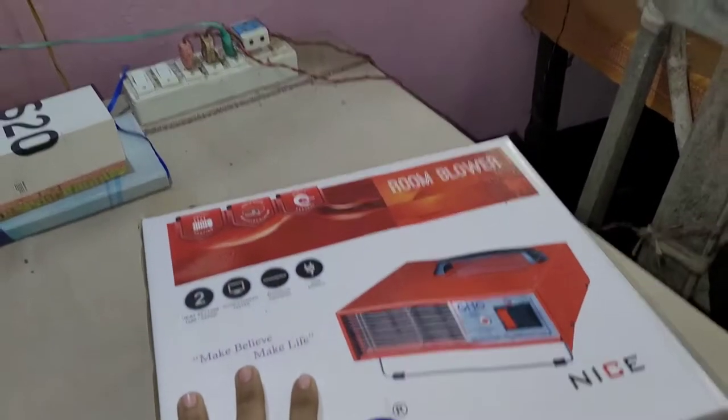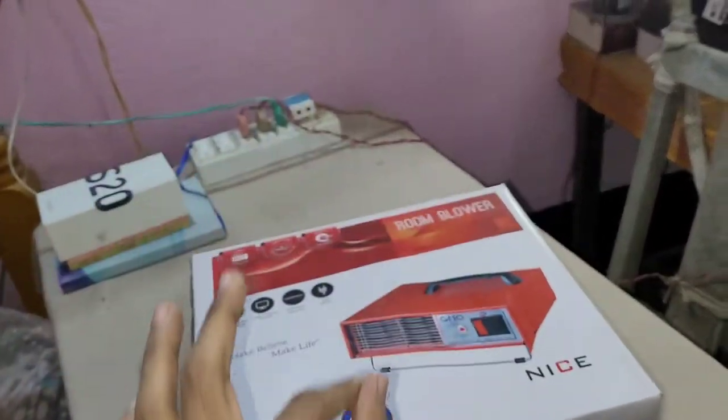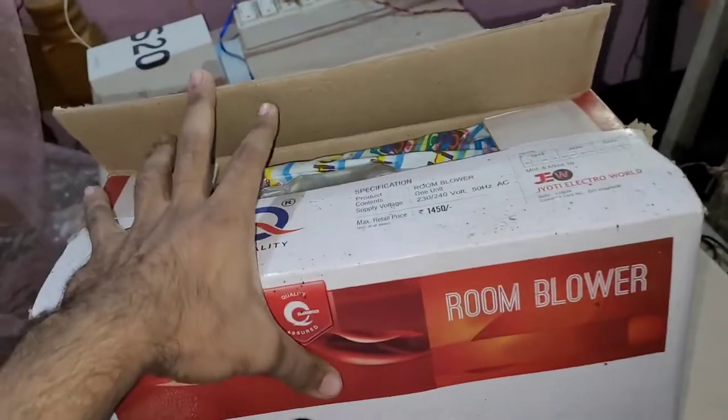This is the room heater. I'll give you a link in the description. This is made in India. I'll open the video and do the packaging. If you first open the window...